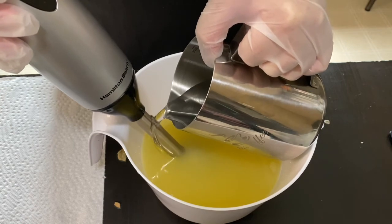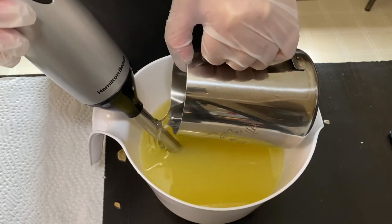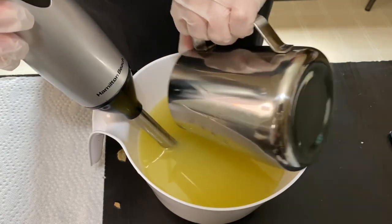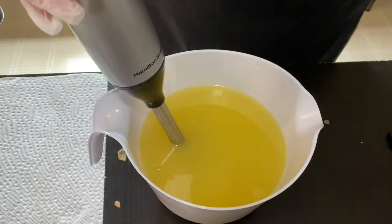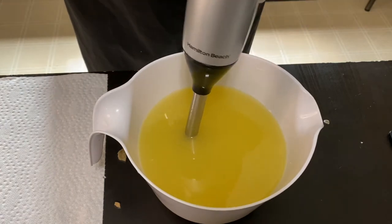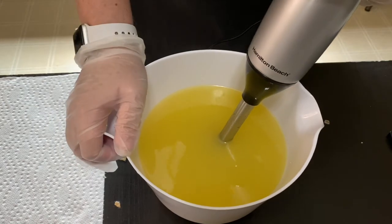I'm going to go ahead and get my lye water poured in here. I do use sodium lactate in my lye water, and as far as the soap batter recipe, it is a palm-free recipe — I always have that down in the description box in case anyone wants to try it out — and it does have some kaolin clay in there as well.